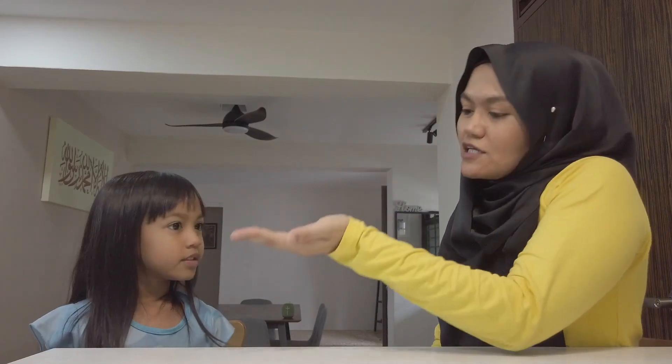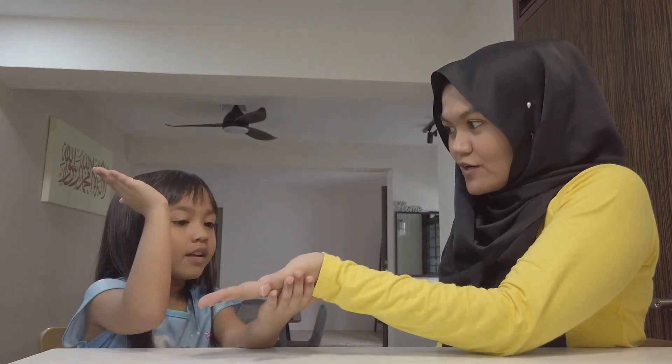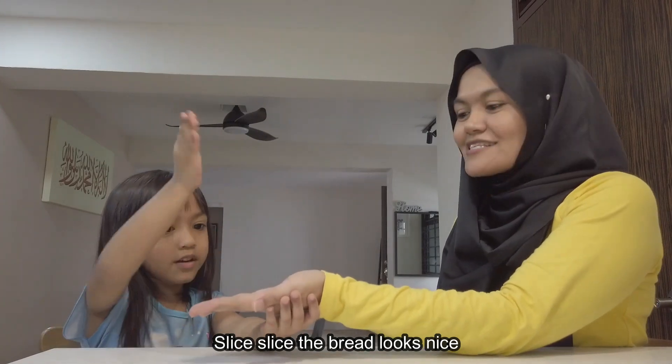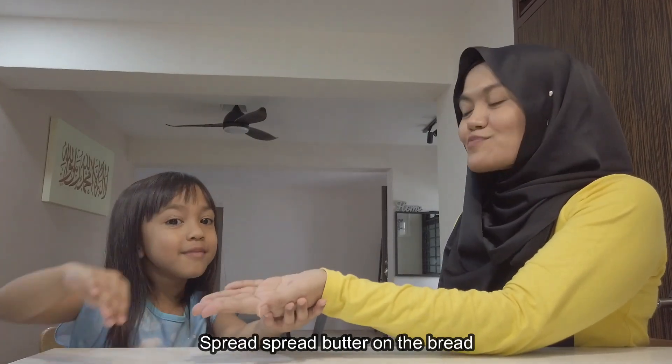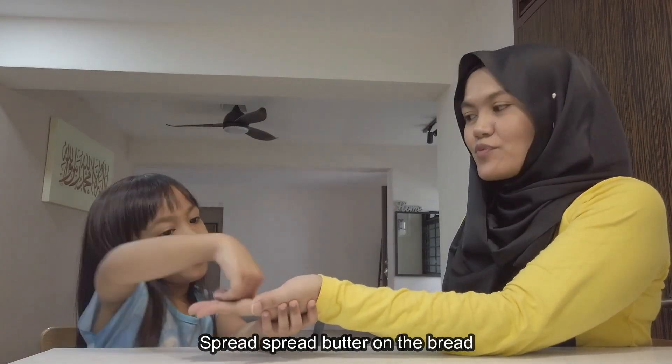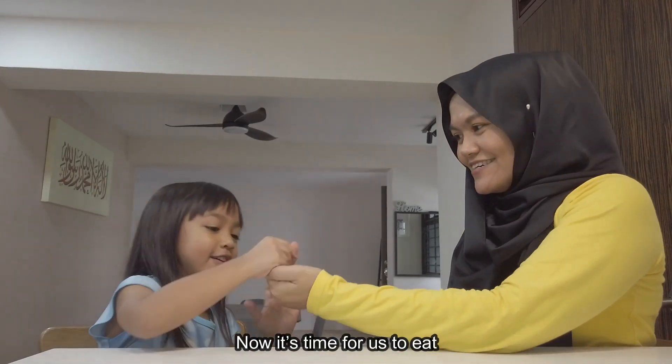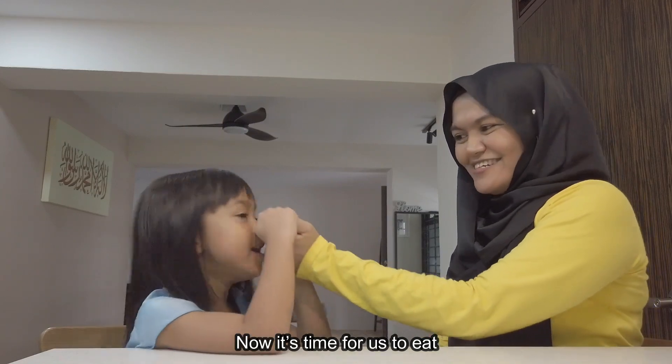Now it's her turn to do it on me! I'll be choosing butter as a spread and I'm going to put tomatoes on top. Alright, ready? I'm gonna give my palm to you. Here we go — slice, slice, the bread looks nice. Spread, spread, butter on the bread. On the top, put tomato. So sweet, now it's time for us to eat!